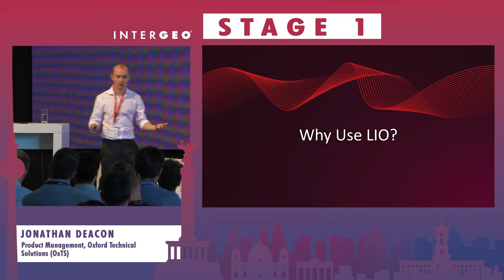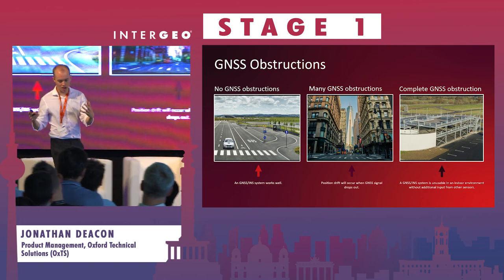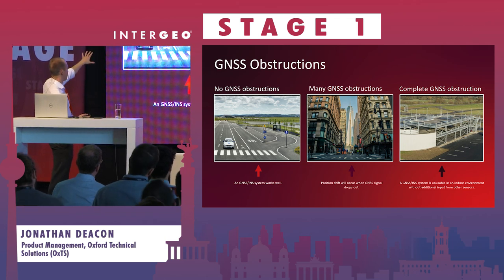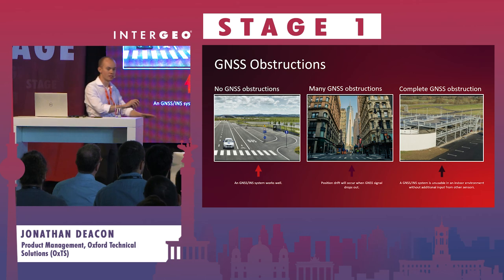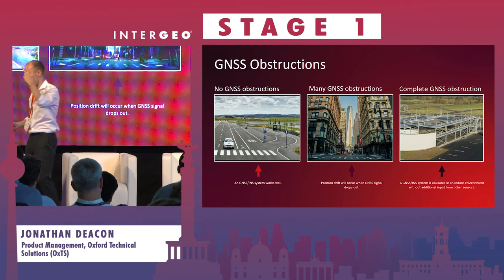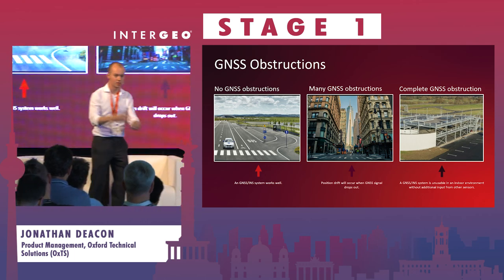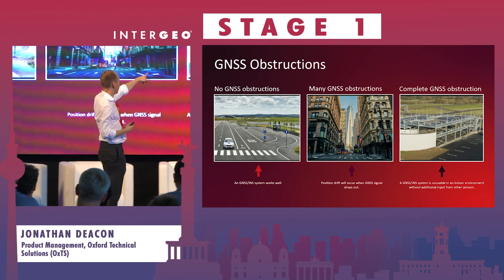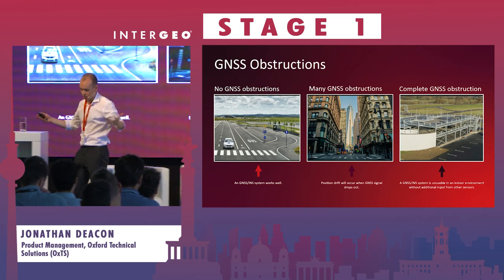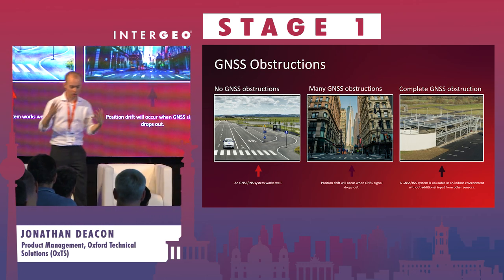So why use LIO? What's the point of it - why can't I just use an INS? I'll explain this in terms of GNSS. When we have no GNSS obstructions, there's no reason to use anything other than GNSS and an IMU integrated together. However, when we enter urban canyons, we're relying more on our IMU. And then finally, when we have complete GNSS obstructions, GNSS just cannot penetrate whatsoever, and we're never getting a full accurate global position update.